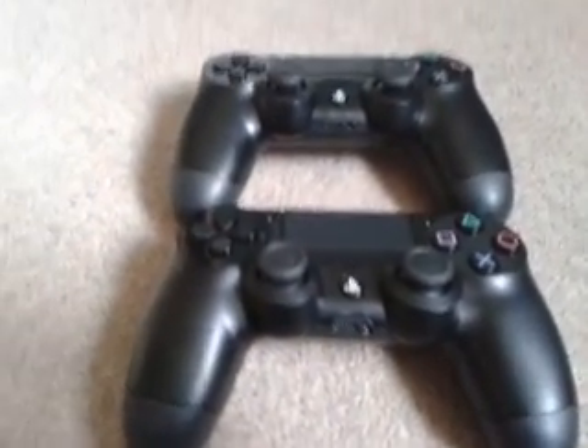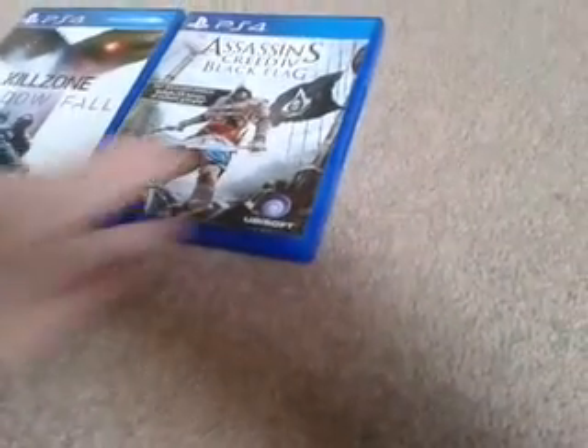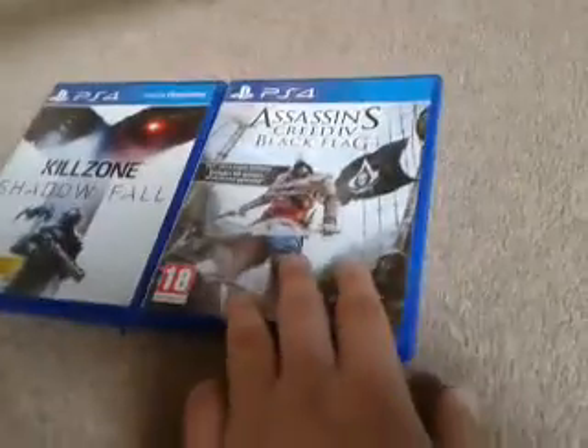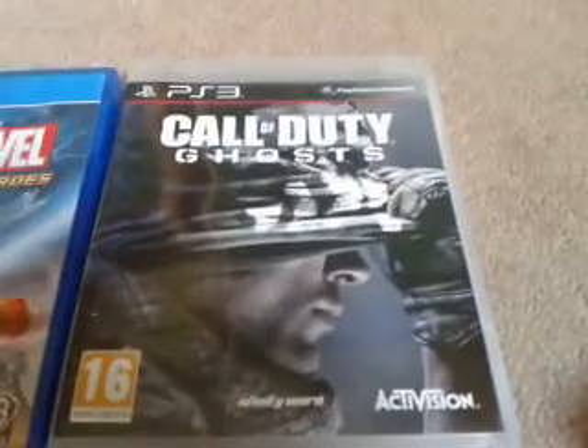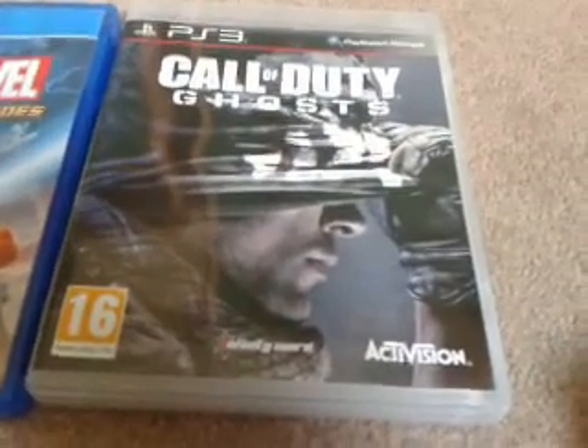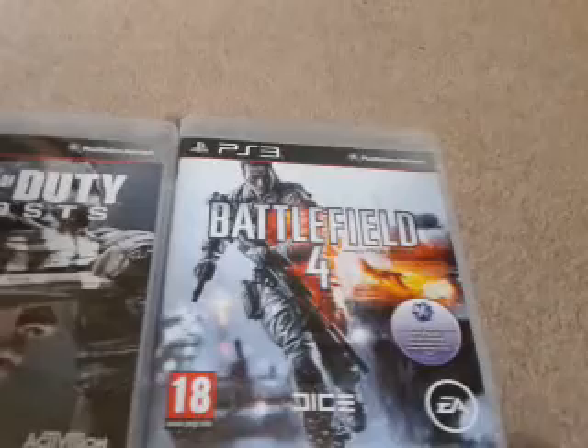For upcoming gameplay, we'll be doing Killzone and probably Assassin's Creed: Black Flag. We've also got Call of Duty: Ghosts — and we found out that new PS3 games work on PS4. We'll probably also do some Battlefield 4, though not too much of it.